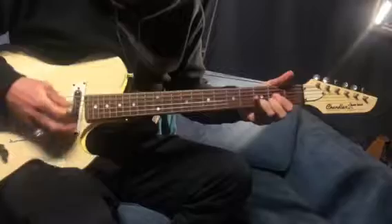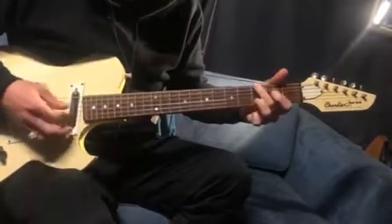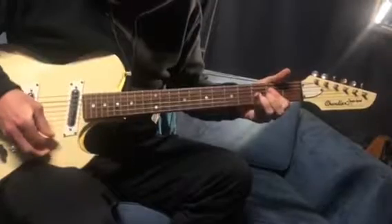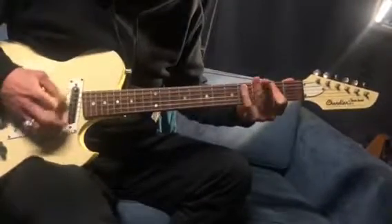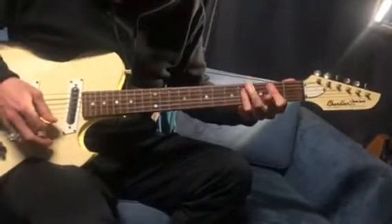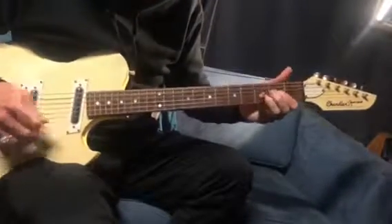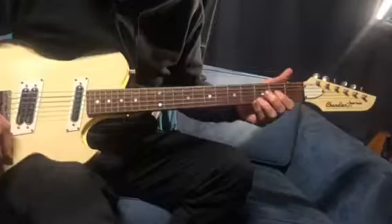So basically D, A, G — or G, D, A — or D, A, D, A — or E, B, E, B. That's kind of the whole chord riff for the song.